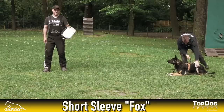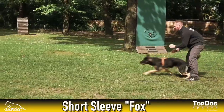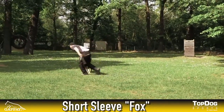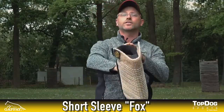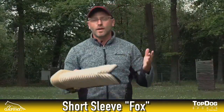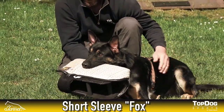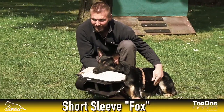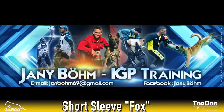You can use it for short escapes and you also can start to use it for long attacks. You can use it on the left-hand side and also on the right-hand side. We recommend to use this sleeve from the age of six months, after the dogs went through their teething, and you can use it for all kinds of breeds. A very special thank you goes to one of the best helpers in the world, his name is Janie Böhm, who invented this great short sleeve for young dogs.